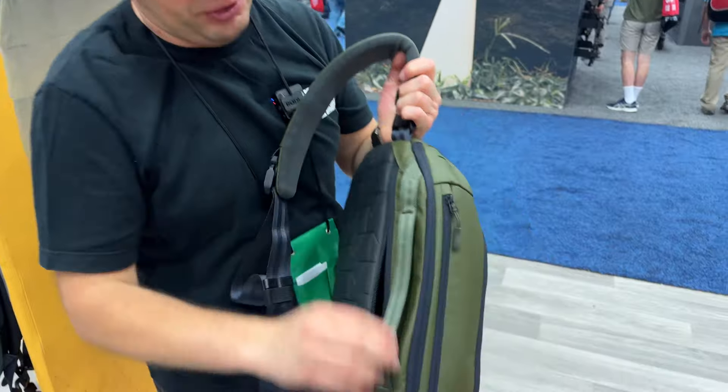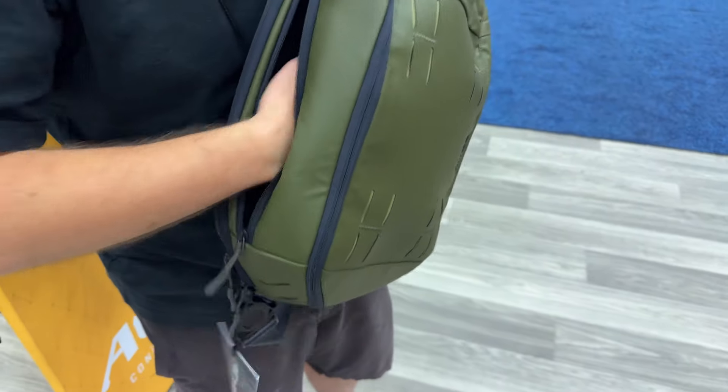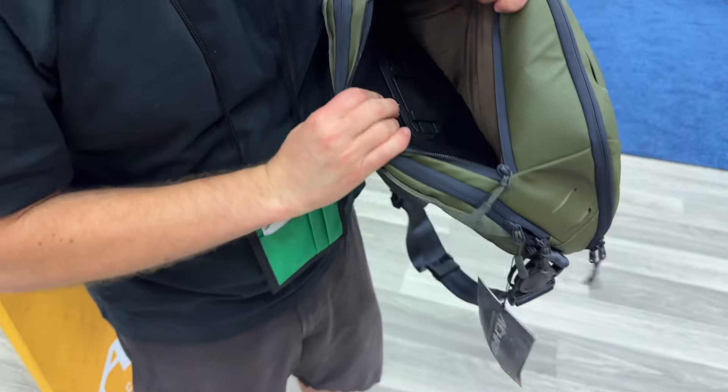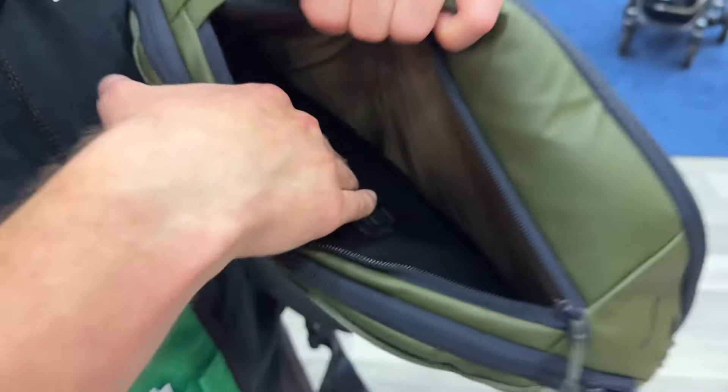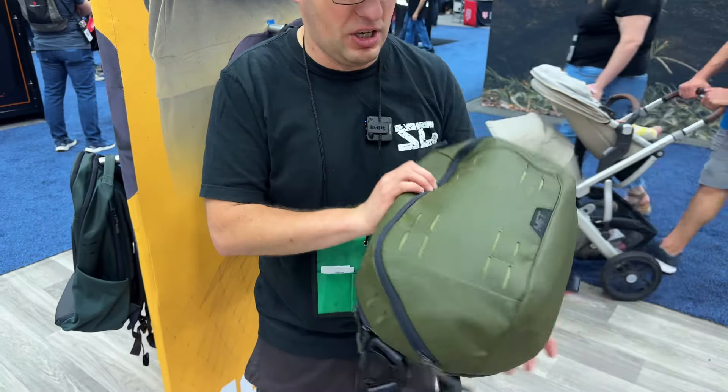It's going to have a compartment in the back for your CCW. Then you have compartments here so you can access it, and you can actually see they have the MOLLE panel here. That's where you would attach your holster and the holster would retain instead of just dumping your gun in there.